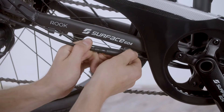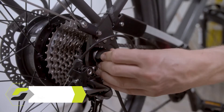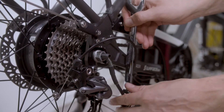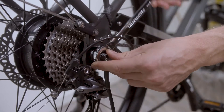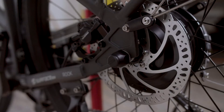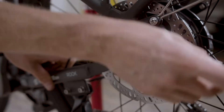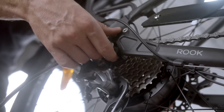Next, disconnect the motor wires on the bottom of the bike. You will need to loosen both axle nuts off the rear wheel. Bend the derailleur back and lift the wheel up and out of the frame, then remove the wheel.